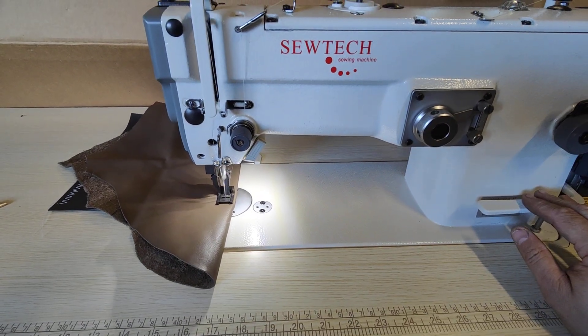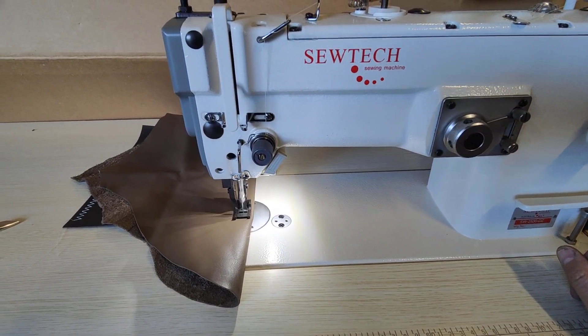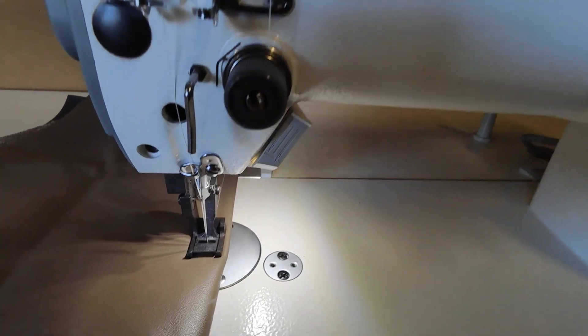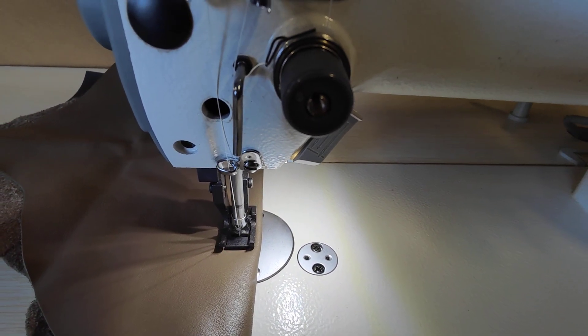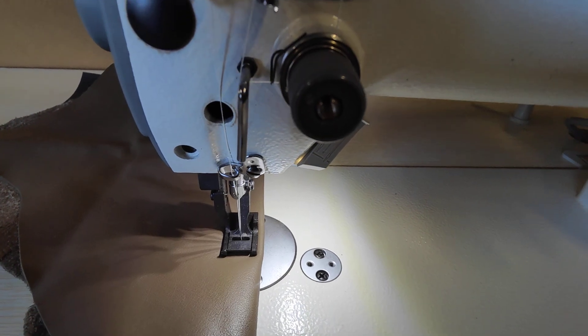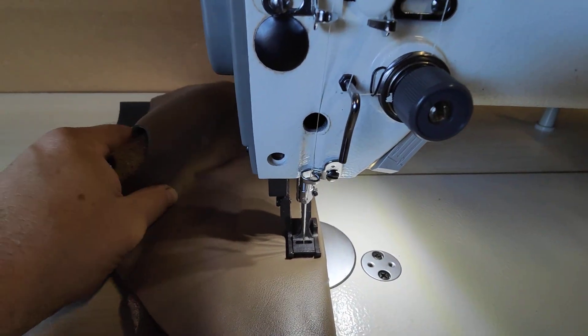Reverse. And heel back for needle lift. The machine always stops in the needle down position. Heel back on the pedal for needle up position. Knee lift.